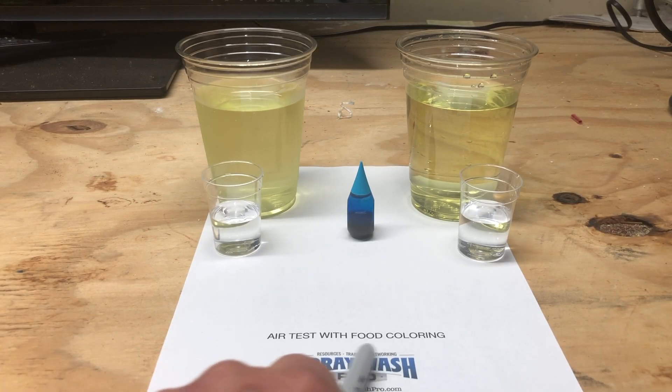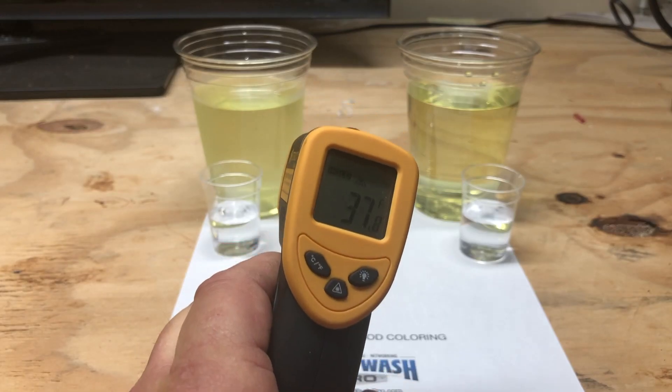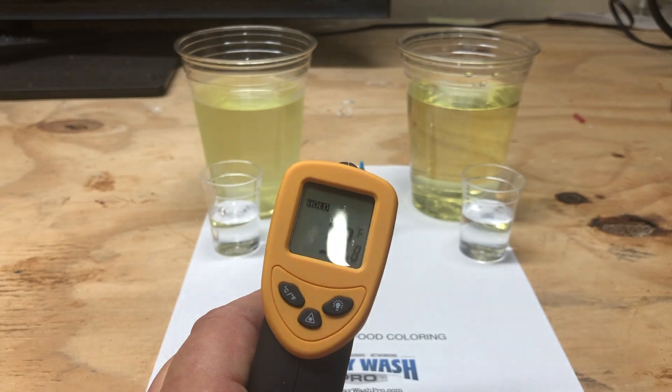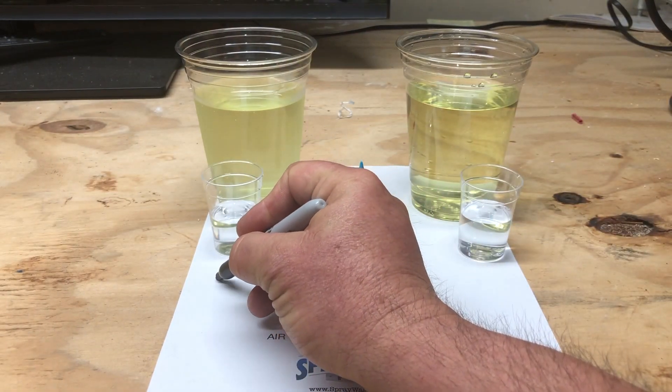Hello everybody, Ray, Spray Wash Pro. Today we're going to do an experiment. We're going to test food coloring in bleach and see how the temperature affects the action of the bleach.